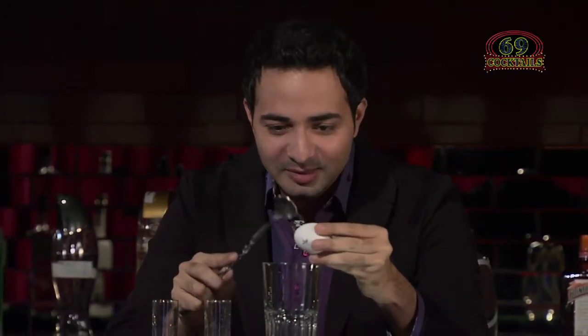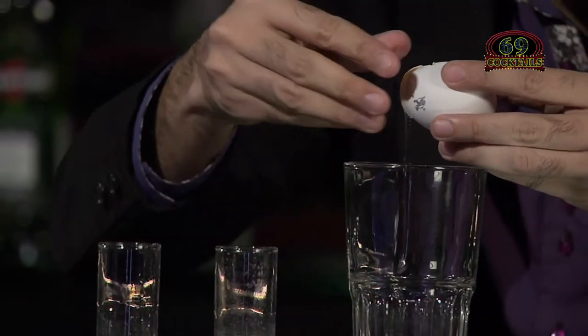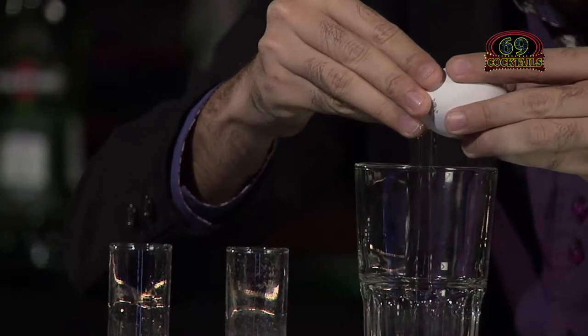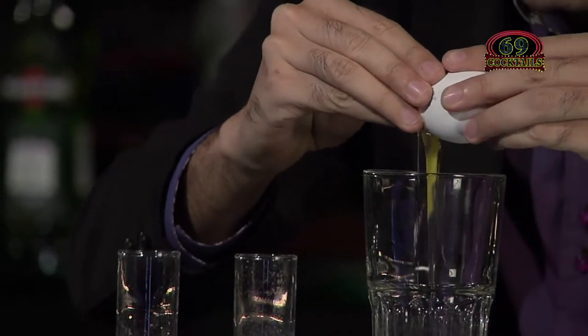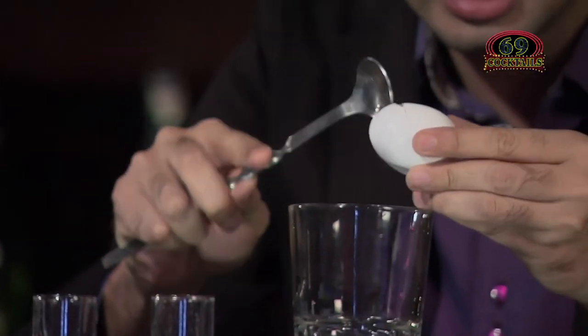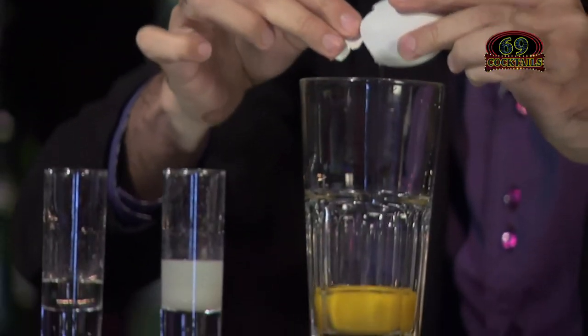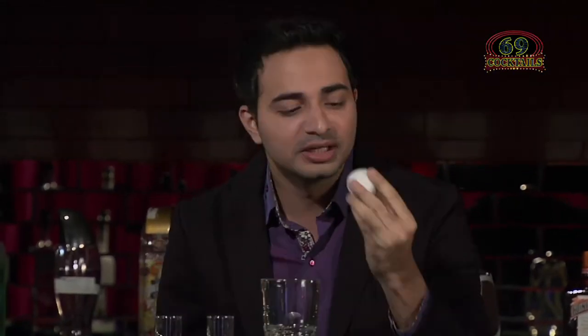Alright baby, don't disappoint me. That's it. And then we just need only the white part to flow in — slow and nice. Not the yolk. I told you I'm cursed. Okay, but I will try again. So another brand new glass.